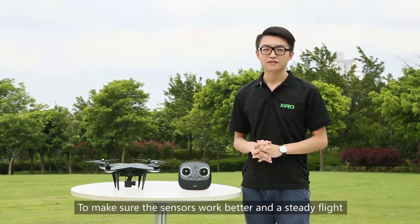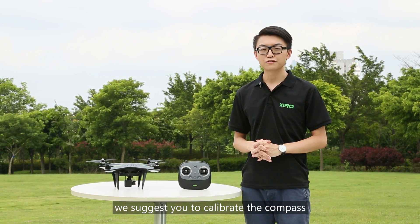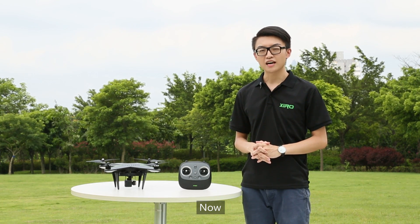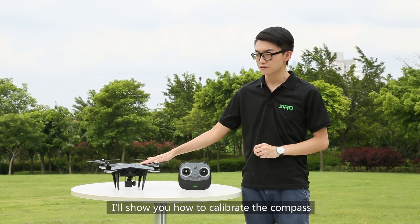To make sure the sensors work better and stabilized, we suggest you calibrate the compass when you go to a new takeoff location. Now I will show you how to calibrate the compass.